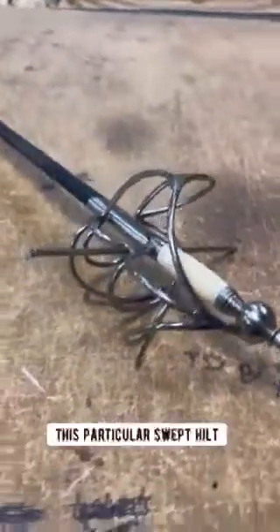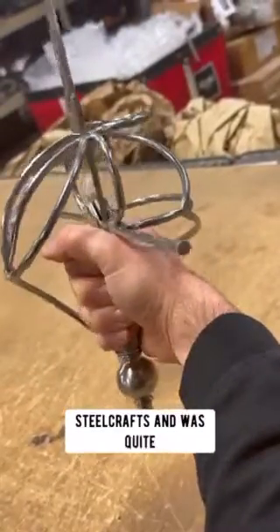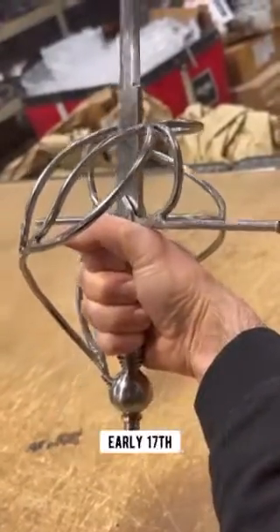Today we're going to take a look at the steel swept hilt rapier. This particular swept hilt rapier is handmade by Windlass Steel Crafts and was quite popular in the late 16th and early 17th centuries.